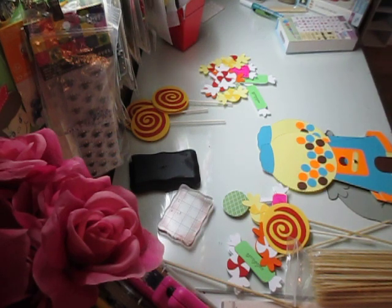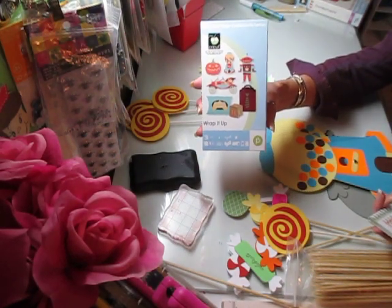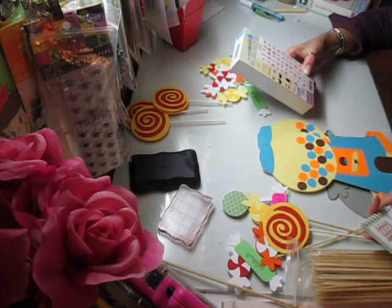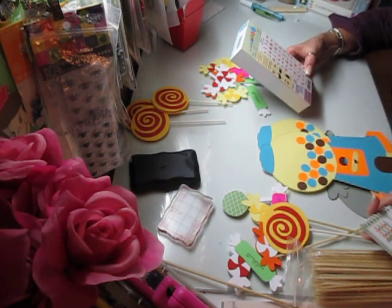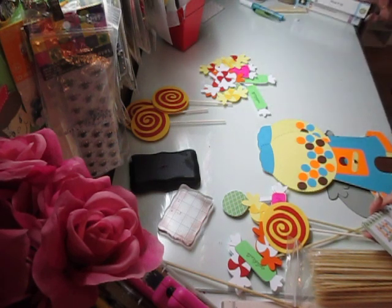The first piece I'm putting together is an old-fashioned gumball machine, and that is off of the Wrap It Up cartridge. I have had this cartridge for at least a year, and every time I look at it, they are the cutest images on here, and I've never used it.